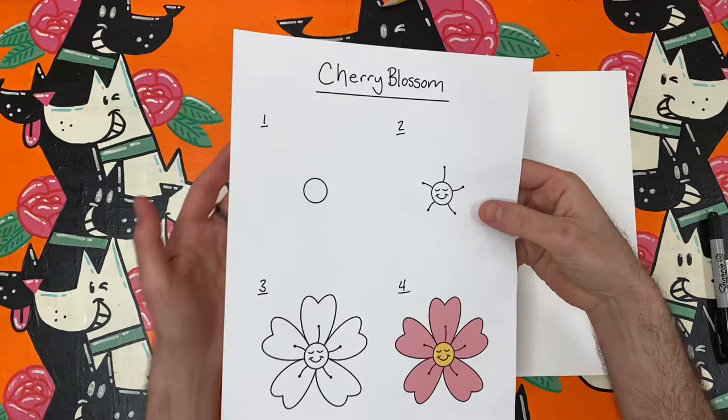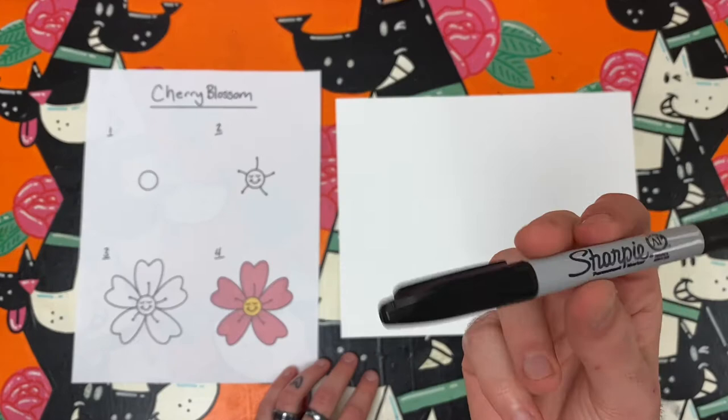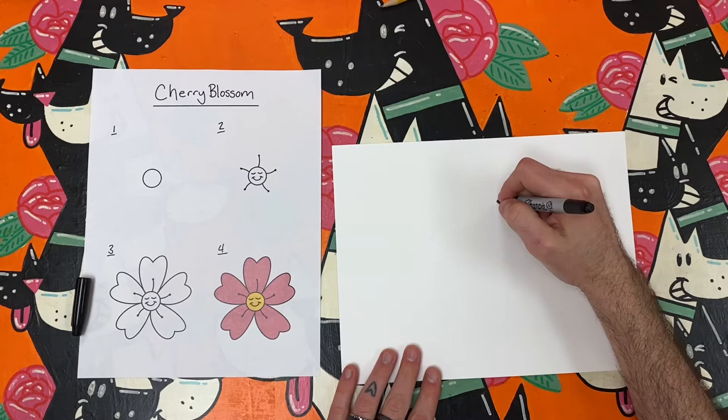Hello, artists, and welcome to Mr. Melvin Makes, Art Challenges to Try in Your Own Style. Today, I am going to be making a very special cherry blossom branch with cherry blossoms inspired by the Murakami flower design made by the Japanese artist, Takashi Murakami.